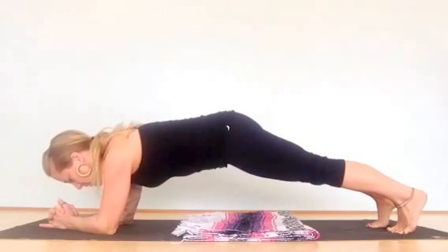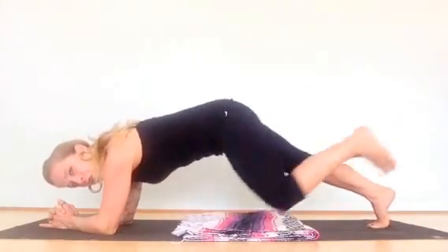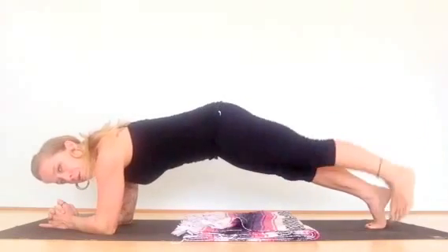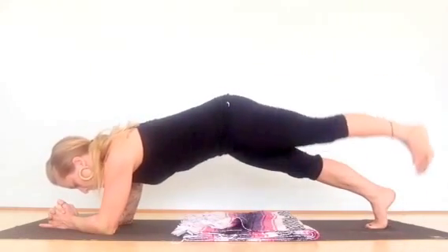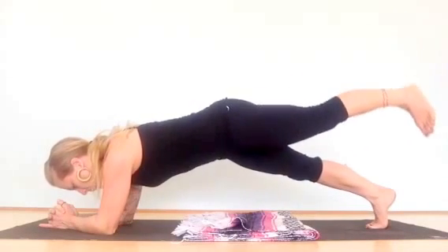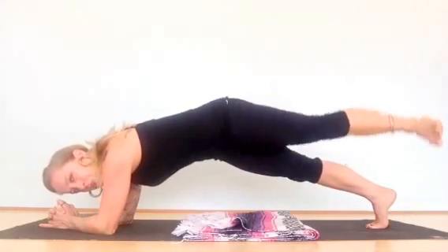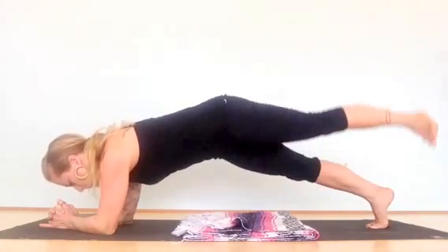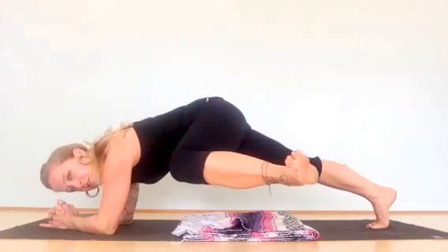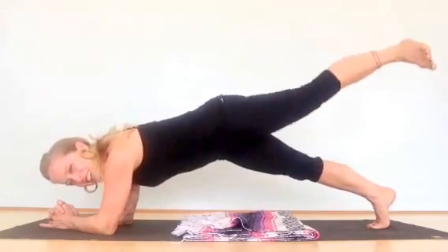Same five exercises from the plank position: engage your belly for the donkey kick, do five of those, then leg raises, stay at the top for leg pulses, stay at the top and turn it out for the full range of motion, and keep the non-moving leg nice and strong. Bring it in with your toes still turned out. Remember, you're going to do 20 repetitions — I'm just showing five.